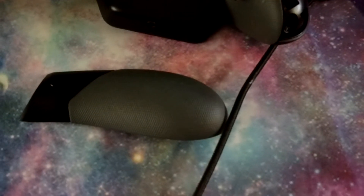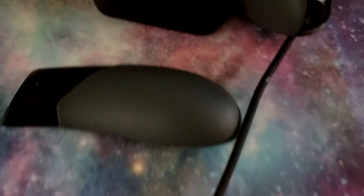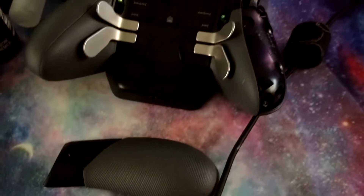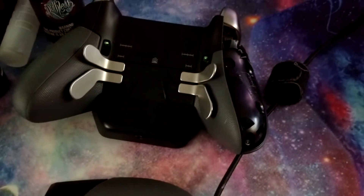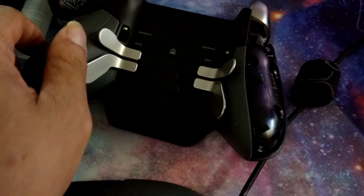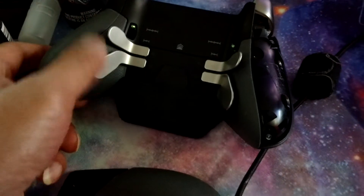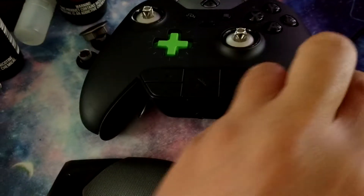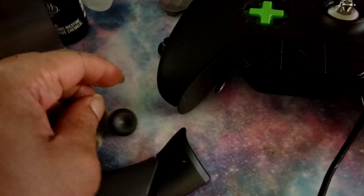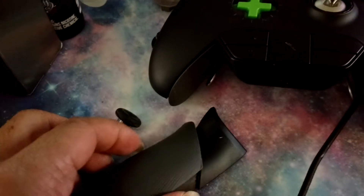I'm going to spend $150 for a new controller because this pad came off of it. And they don't sell any replacement parts of the controller at all, except for the accessories on the side and the pads. That's all they sell.